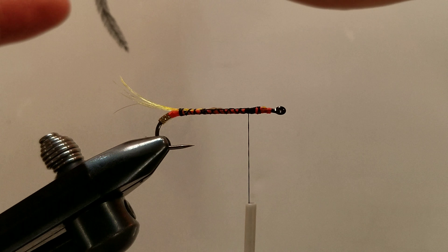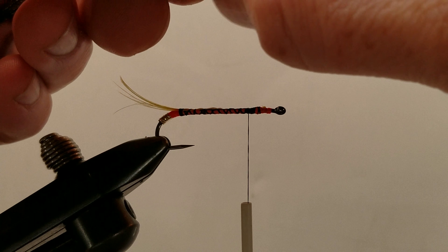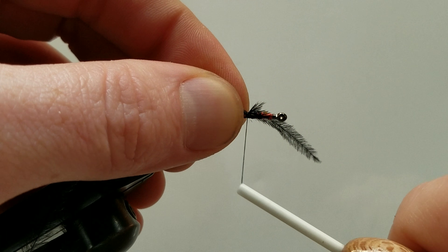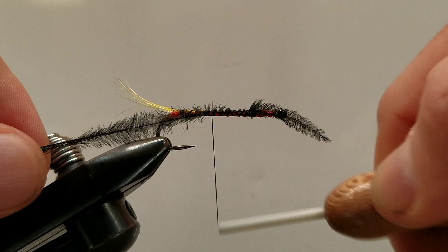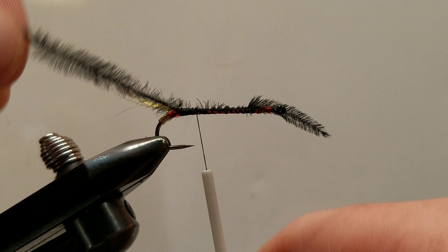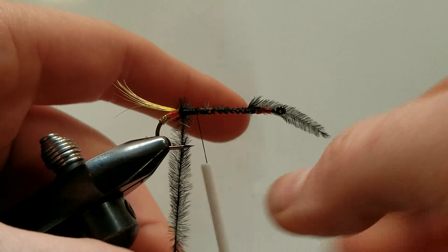Next we can take our black ostrich — I have two strands, two hurls. I'm going to tie it in by the tips, all the way to our crest feather. Bump my thread forward a little bit, take a few wraps, and tie it over a little bit. Secure that down, and you guessed it, we're going to lay this down and secure it up front. It's a lot of back and forth, but in my opinion the end result is worth it.